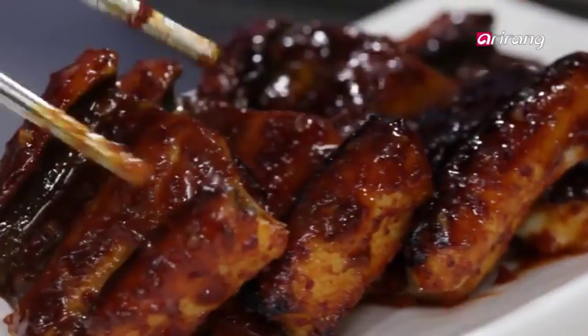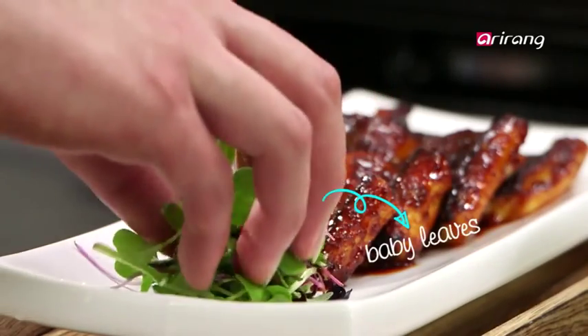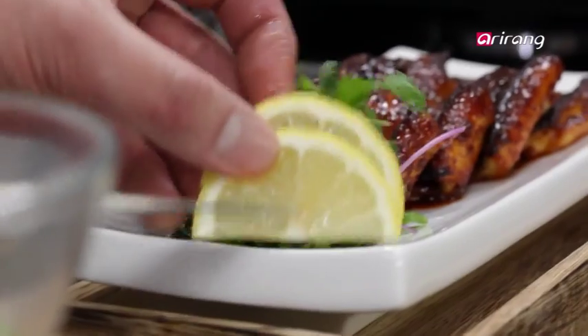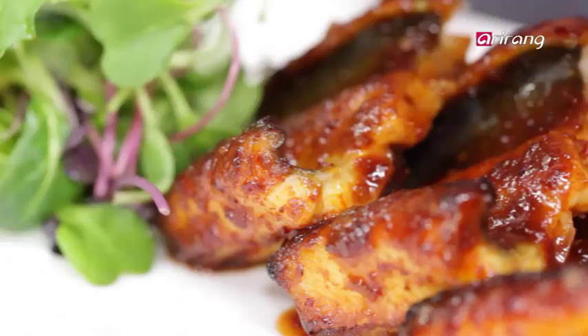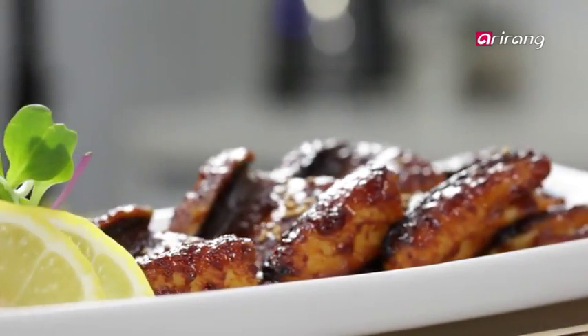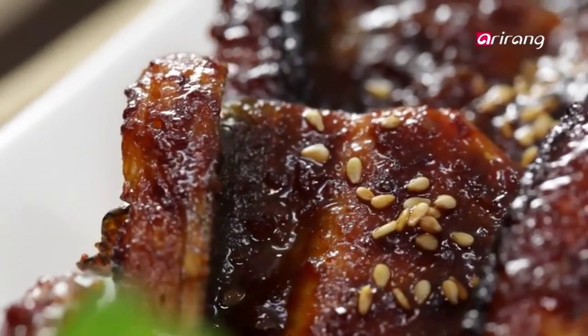Last but not least, add some baby leaves, and we are done. Especially if you are in need of an energy boost, there's nothing like jangeo-gui.